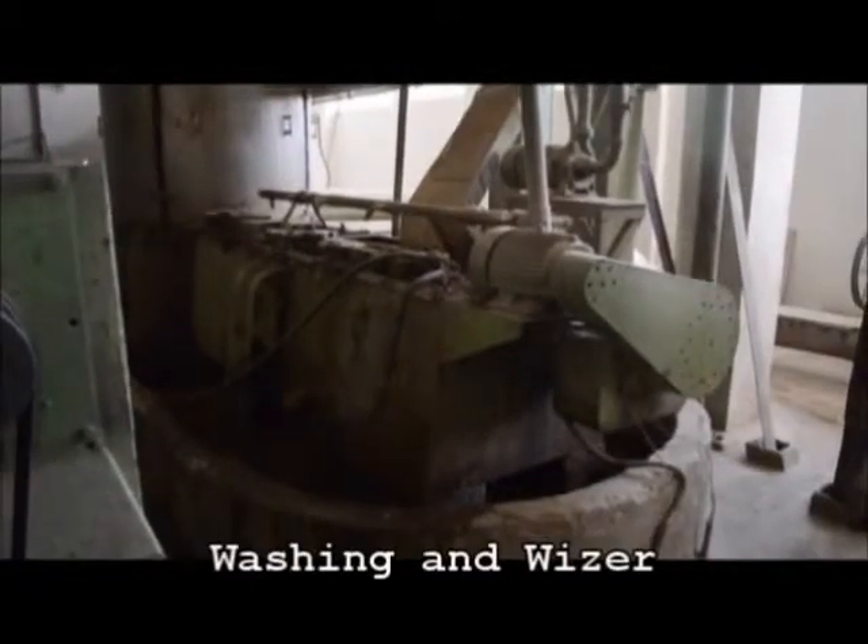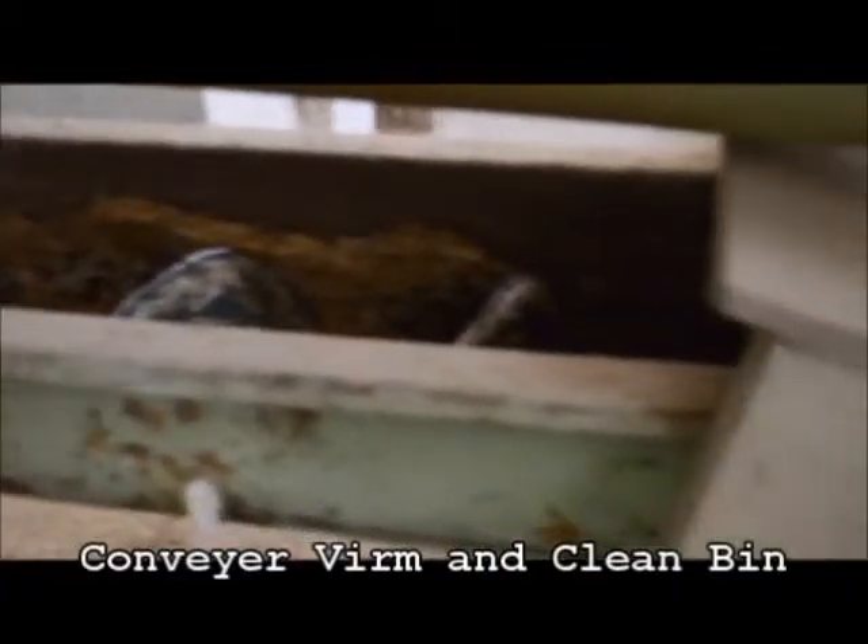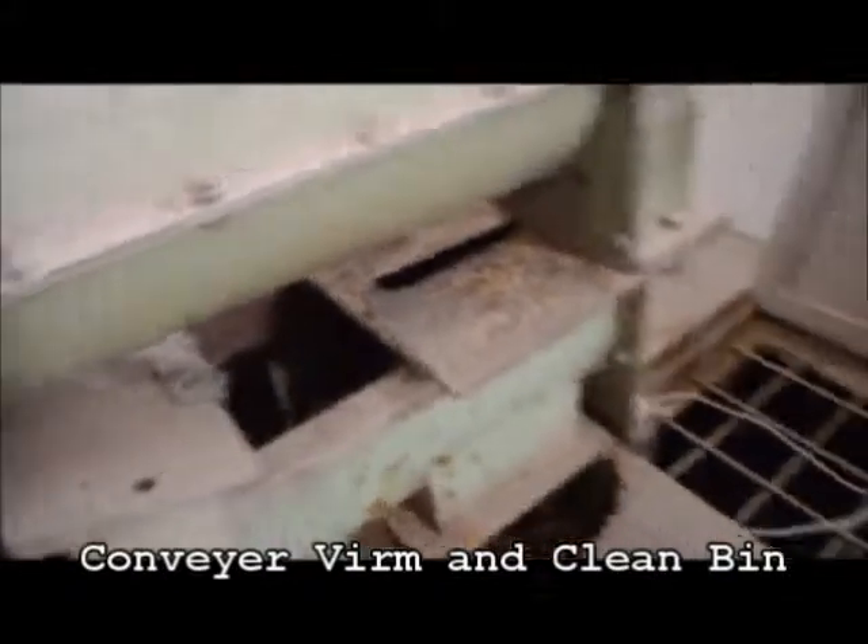From the separators, it heads towards washing and a visor for washing and further cleaning, and is then stored in a clean bin for 24 hours for drying.